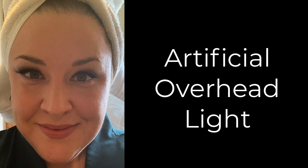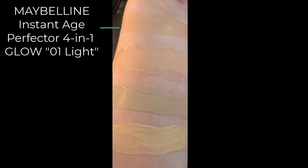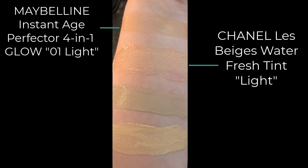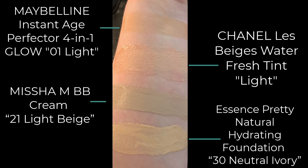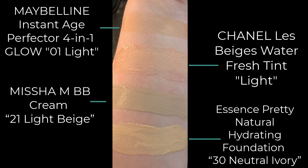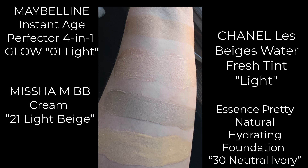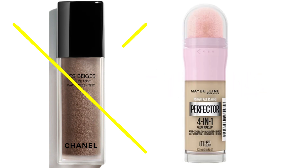After looking at how the foundation looks in different types of light, here are some swatches and a dupe alert. The top swatch is the Maybelline Glow in 01 Light, then we have the Chanel Le Beige Waterfresh Tint in Light, the Missha in 21 Light Beige, and the Essence in 30 Neutral Ivory. The Maybelline reminded me so much of the Chanel Le Beige Waterfresh Tint — the Maybelline has slightly more coverage and slightly more glow, but they came out to a pretty similar look. Switching to sunlight, I actually like the Maybelline better than the Chanel, and considering the Maybelline comes in at $12.99 US versus the Chanel at $65, it's really no contest for me.